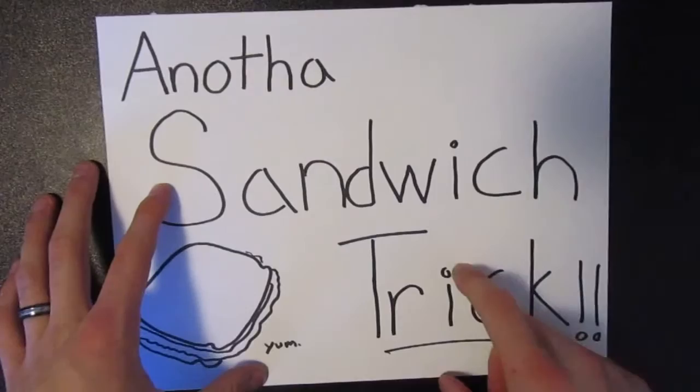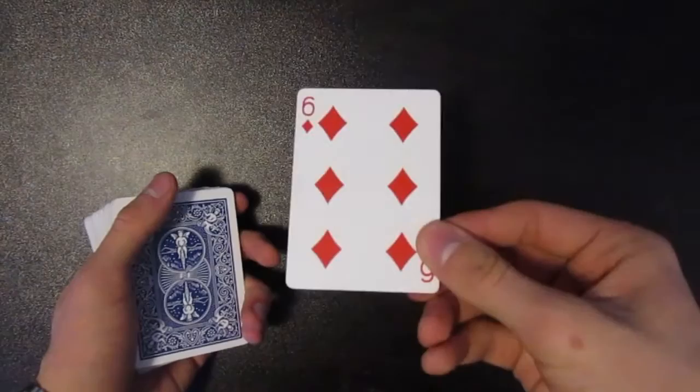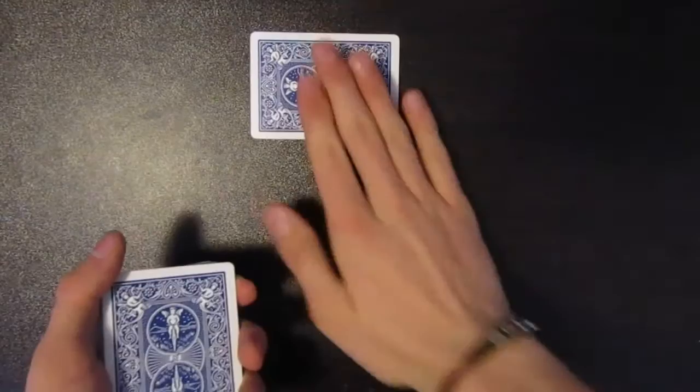I'm just going to start off by showing you the trick, going over the basic fundamentals first. You want to start off by showing the spectator the card and say okay, this is going to be your card — the six of diamonds. Place that back on top and then place it into their hand, which they're going to sandwich just like this.